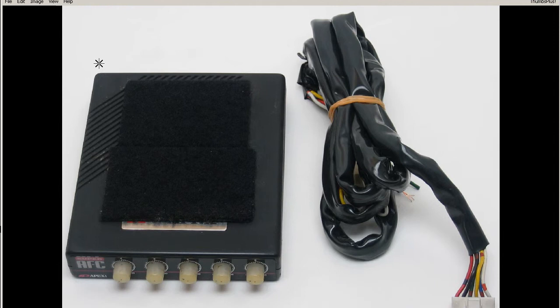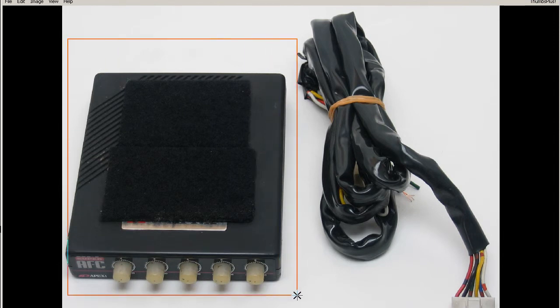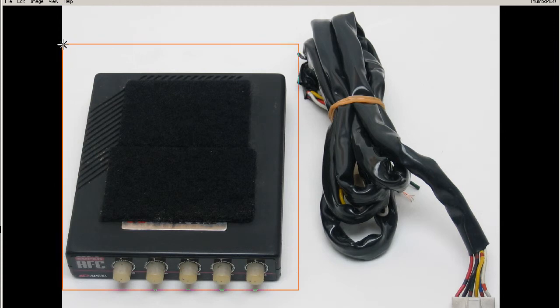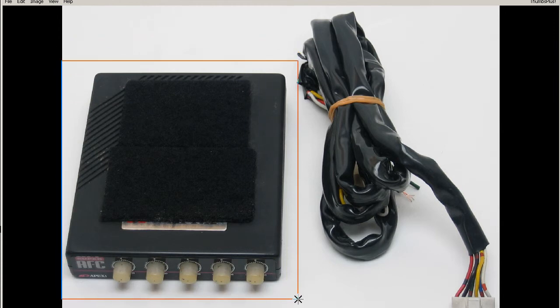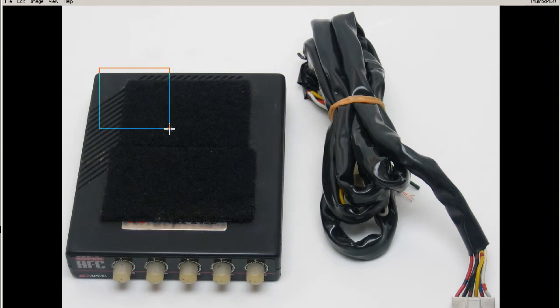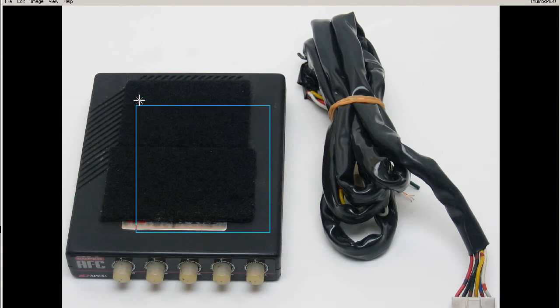We can see it has the female Velcro on the top here — the fluffy side of the Velcro — so it can be easily mounted with a piece of male Velcro pad on the dashboard, or under the dashboard in this case where it was mounted, physically attached with some male Velcro tape.